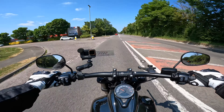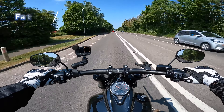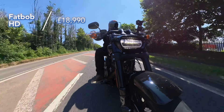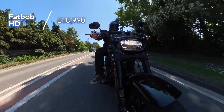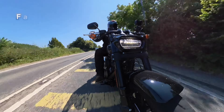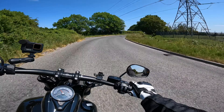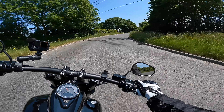How much is a bike like this going to set you back? Well, this one is coming in just shy of £19,000. It is a lot of money, don't get me wrong, but when you start looking at the Harley Davidson Breakout, that is pushing around £25,000. So actually a £6,000 saving — not too bad.